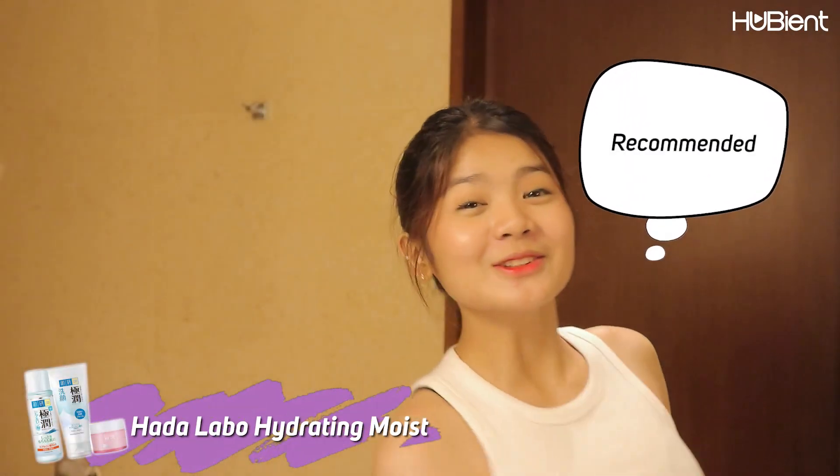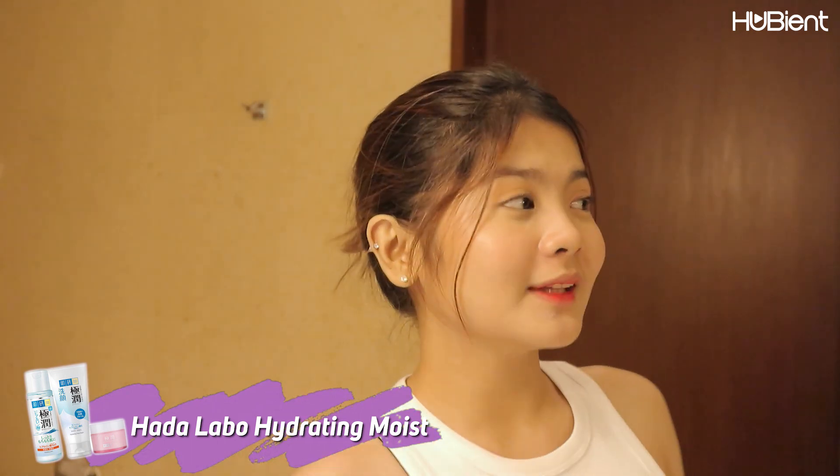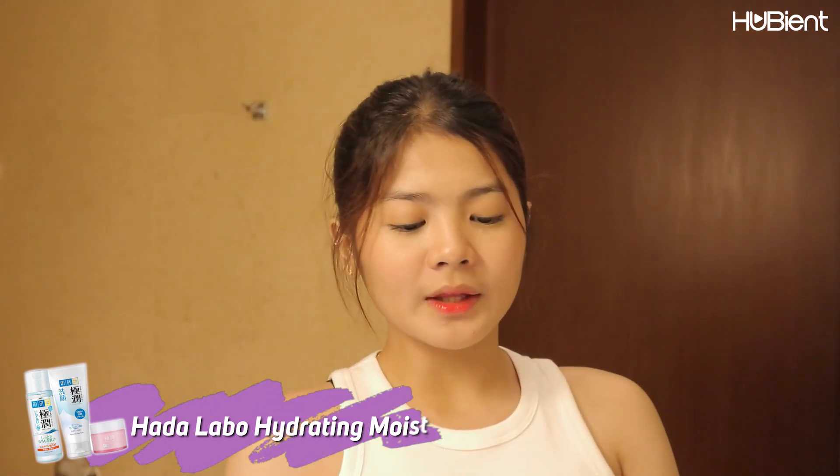But disclaimer, guys — it works for me, and it doesn't mean that if it works for me it will not work for you guys also. But I think you should also try this one. Do you recommend? Yeah, I do recommend this product — especially for those people who like a product that doesn't have a smell and is very lightweight. It is good.